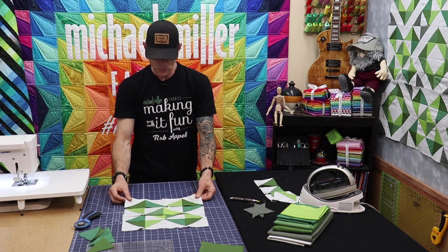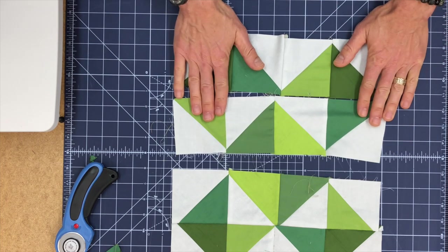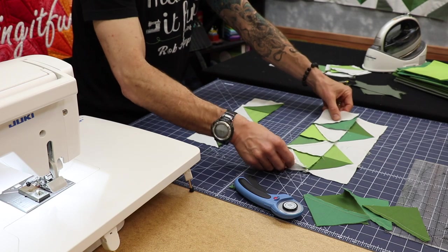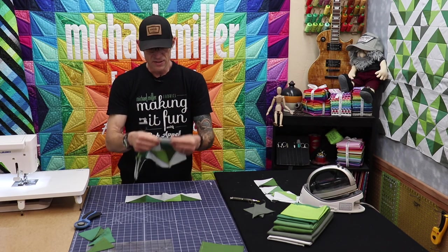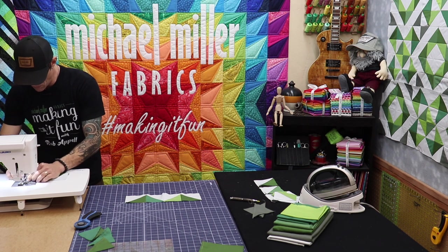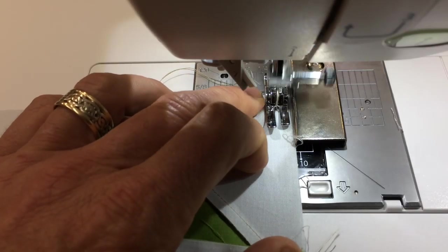You can see I put the half square triangles together — one, two, three, four of them — and created a row. I have four rows and I've already begun sewing two of them together. What we're going to do now is match up where the seams are, basically where each of the units or the half square triangles came together. I'm just nesting my seams whenever possible and coming on over to my sewing machine. I want to make sure I've got a nice edge guide, everything's calibrated great, drop that presser foot, and sew through.